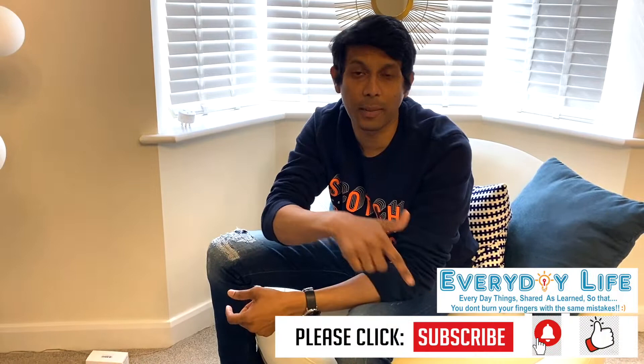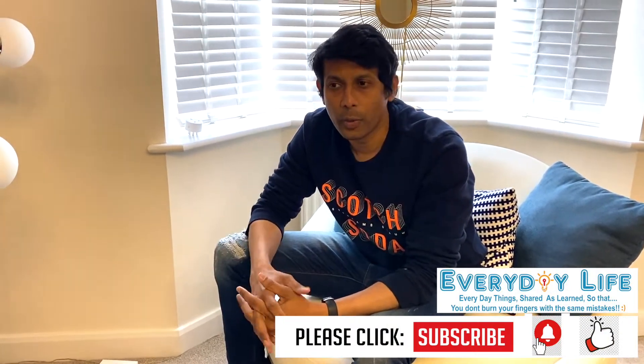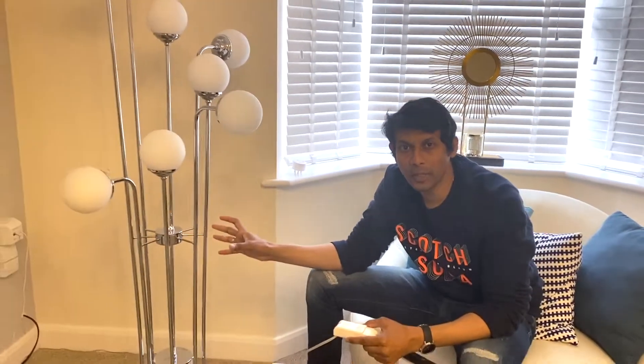I'm Zashwin and you're watching Everyday Life. Thank you for all the support and love to our channel. If you're not a subscriber yet, please click on the subscribe button and the bell button to get updates on our new videos. We do a lot of videos on everyday problems and how they can be fixed — I don't want you to burn your fingers doing the same mistakes I've already done.